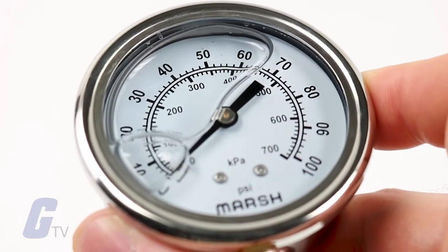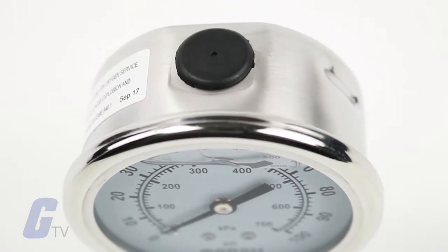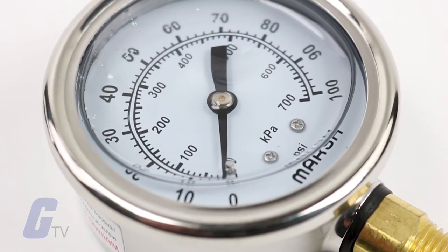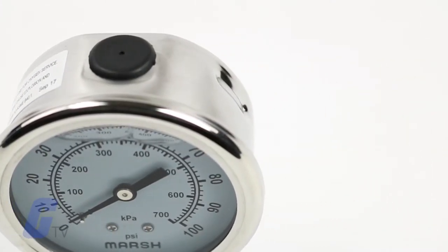They also lubricate the internals and reduce corrosion. All stainless steel liquid-filled gauges feature a ventable top fill plug for pressure relief and ease of venting after installation. Pressure ranges are available through 10,000 PSI, with high pressure ranges offering a helical burden tube for longer gauge life and increased durability.